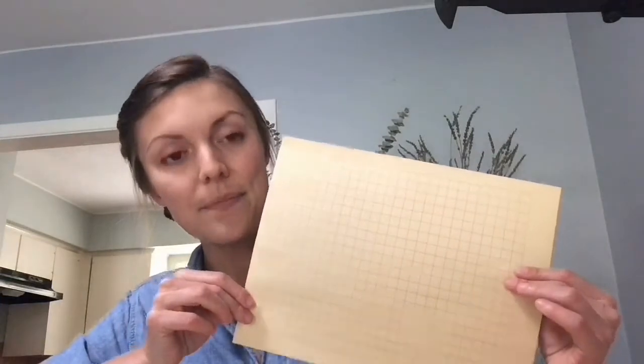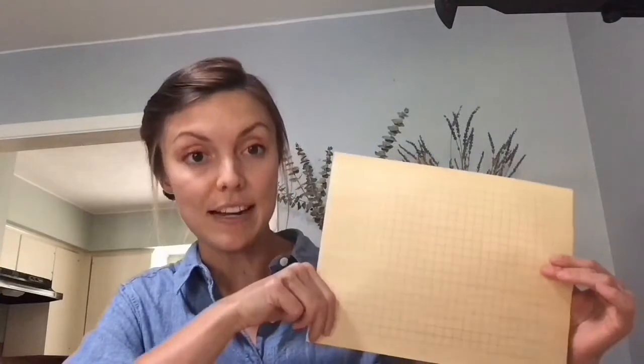So before we get started, all my friends are going to need their gridded piece of paper in front of them. Teachers, every student's name is written on the back and there's a stamp for the date. I've got mine ready. Do you?